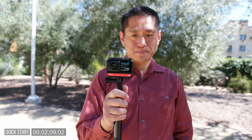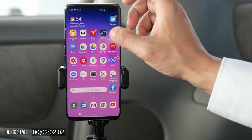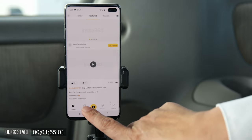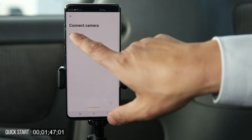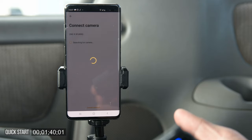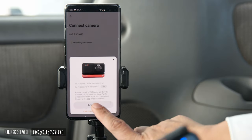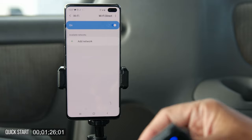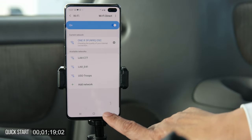Now you've recorded your first 360 video — let's learn how to share it. You'll need the Insta360 ONE R app. I've already downloaded the app, so I'm going to connect it to my camera. Turn on the camera, then tap on Album in the app, and tap the connect icon to connect to the camera. Once it finds your camera, it will prompt you to connect to the camera's Wi-Fi. Go to your phone's settings, turn on Wi-Fi, find the camera's Wi-Fi network, connect to it, then go back to the app.